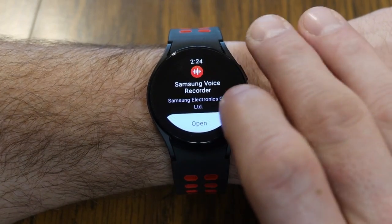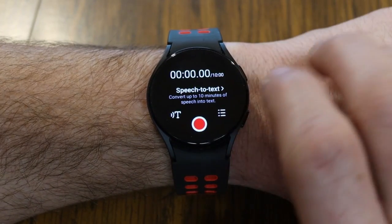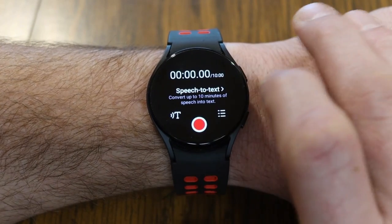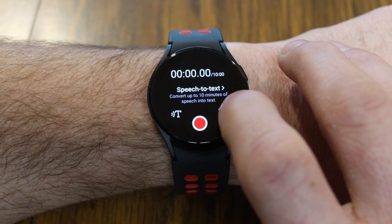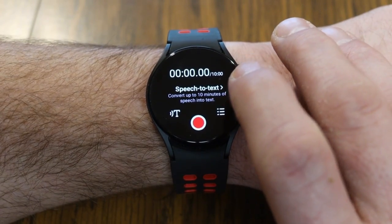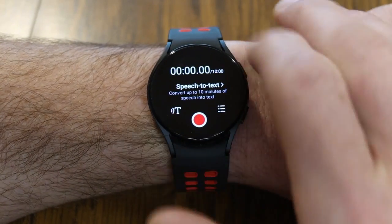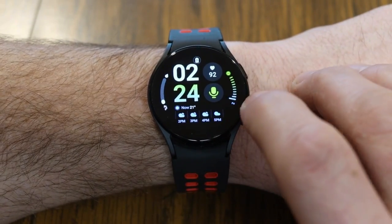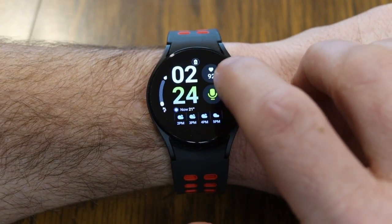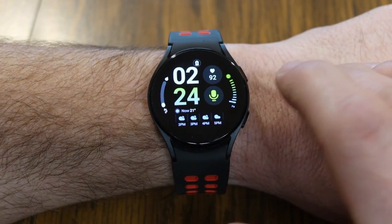Another really useful feature is the Samsung Voice Recorder app, which you can download. When you've downloaded it, it allows you to use the microphone in the watch to record memos or presentations. You can also use the speech-to-text option to convert up to 10 minutes of speech into text, which is really cool. You can even set a complication on your watch face as a hot button to launch the voice recorder.